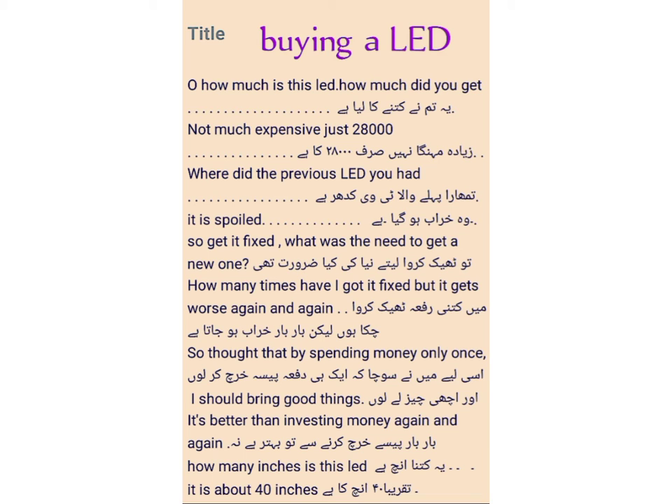How much did you get it for? LED कितने का आया है — for this we say: 'How much is this LED?' ठीक, ज्यादा मेहंगा नहीं, सिर्फ 28,000 का है — not much expensive, just 28,000.